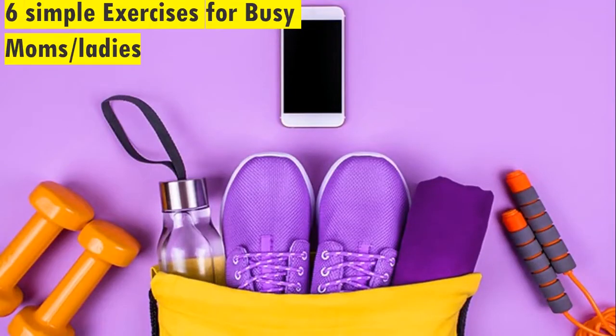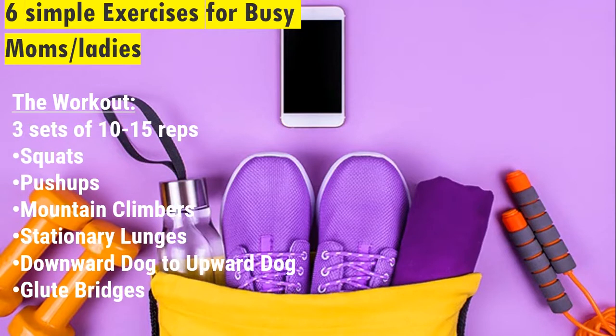6 Simple Exercises for Busy Moms and Ladies. The workout: 3 sets of 10–15 reps — squats, push-ups, mountain climbers, stationary lunges, downward dog to upward dog, and glute bridges. I will be counting for you. Here we go.